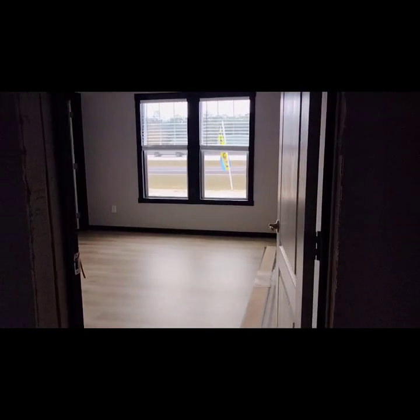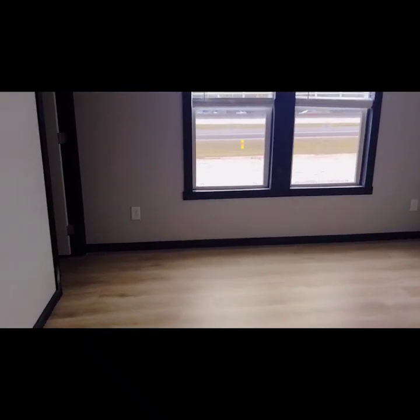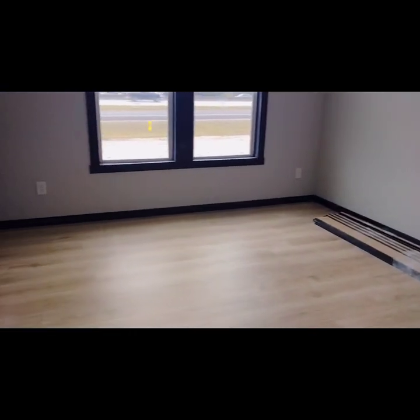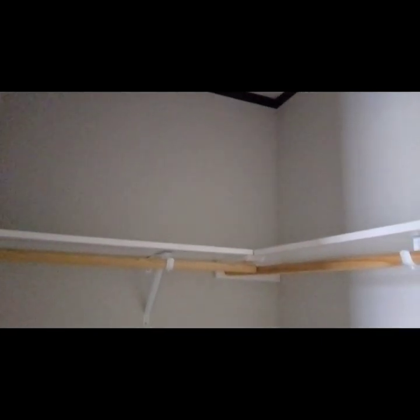All right, we're going to come out of there and walk right back across the hallway into the first guest bedroom. Yeah, this is a really big bedroom — it's definitely not small. I like the flooring in here, it's really nice. You got a good size closet right here. Looks like it's a walk-in — yeah, that's a walk-in closet, really spacious. If y'all are liking the video so far, go ahead and smash that like button for me. It really helps out the channel — I really appreciate the love, everybody.